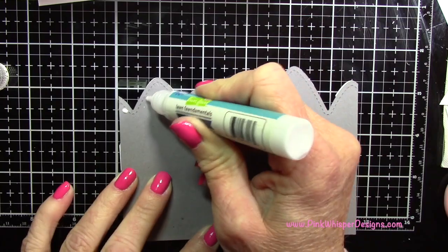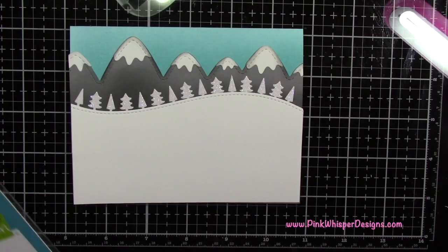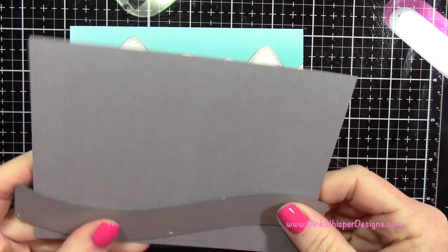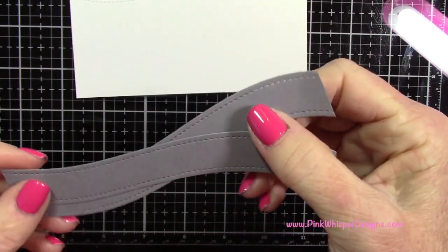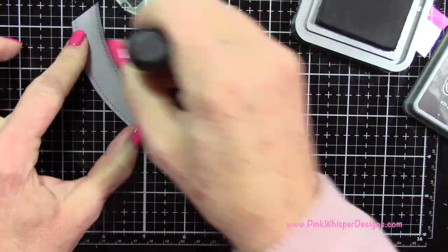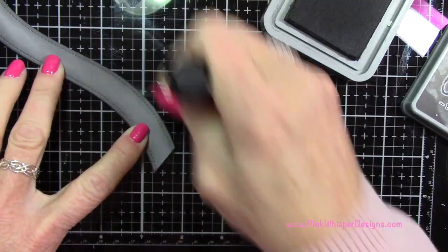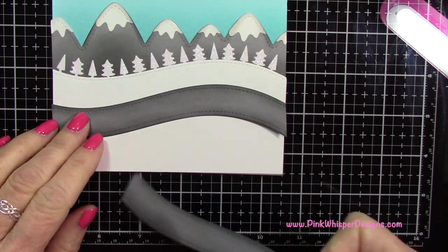Now I can go ahead and attach that panel to the card. And you can see how pretty that's starting to look. Now I'm taking another piece of that gray cardstock and I'm grabbing the road border dies. I want the one without the center line down it, and I'm going to grab the tape again and die cut two of these. Now I'm going to take my black soot ink and apply a little bit of ink all down the edges — down both sides of both pieces — just to give it a little bit of a shadow. You could die cut these in black if you prefer, but I thought the gray was a little less harsh.